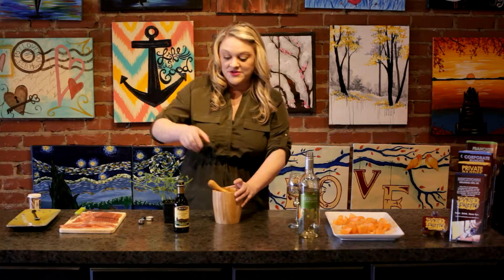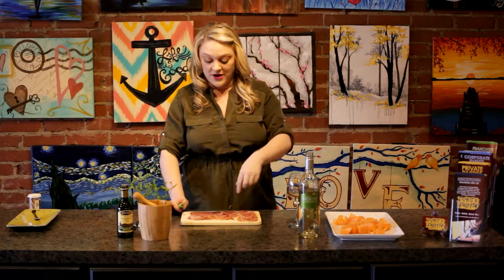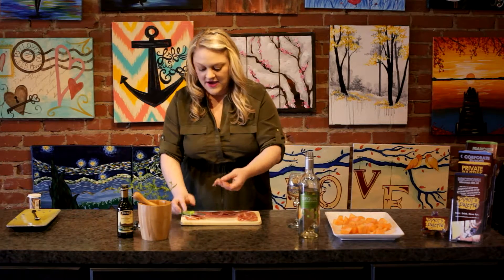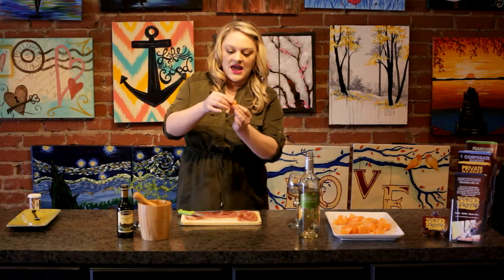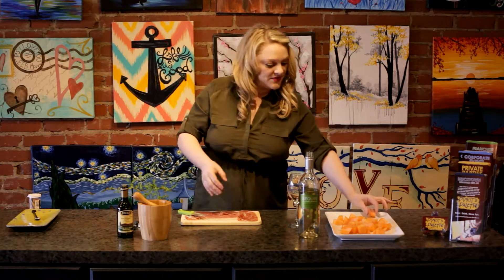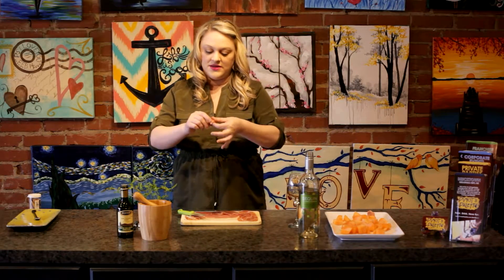Once we have that, we're just going to set it to the side. The next thing we're going to do is cut our prosciutto into thin strips to wrap around the melon. I have a thin strip of prosciutto, and I'm going to take a piece of honeydew melon and wrap it around. As long as you get it all the way around, you probably won't need a toothpick. If you want less prosciutto, just do a small piece on top and use a toothpick to hold it in place. I'm going to continue to wrap all the melon pieces with prosciutto.